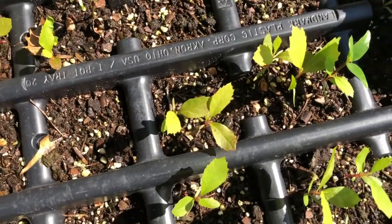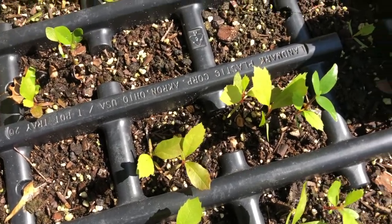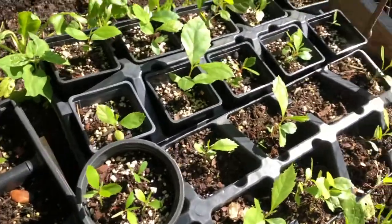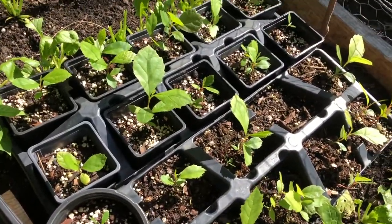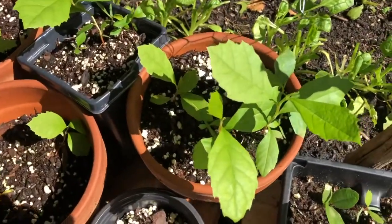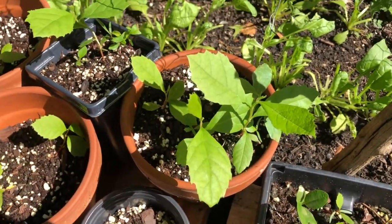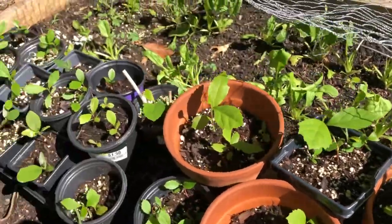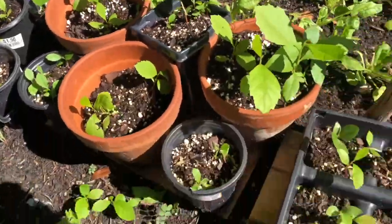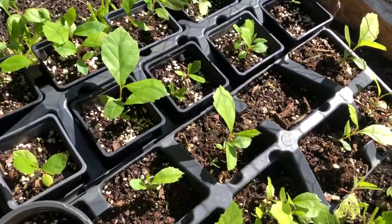One thing you'll see when there's too much sun is some of these will start to turn purple and brown. It's not going to kill them, but it's an indication that there's probably too much sun and you should move them to a more shaded spot. As they get a little bit larger, they can take more sun and won't turn brown. When they're real little, too much sun might stress them out.